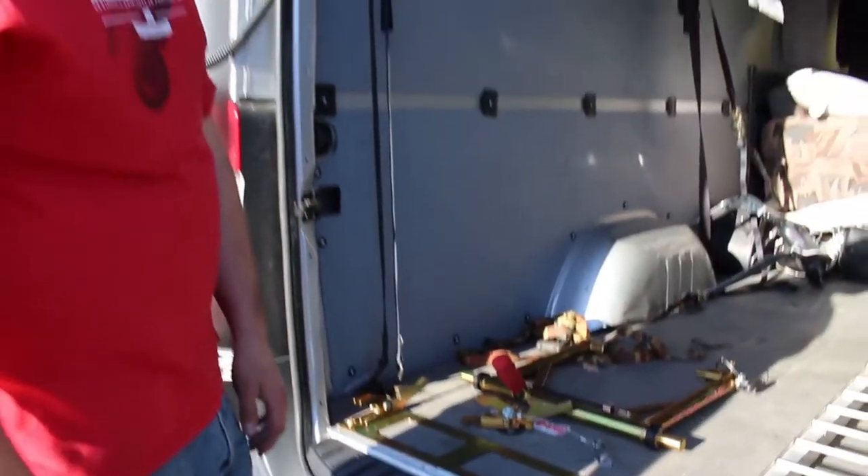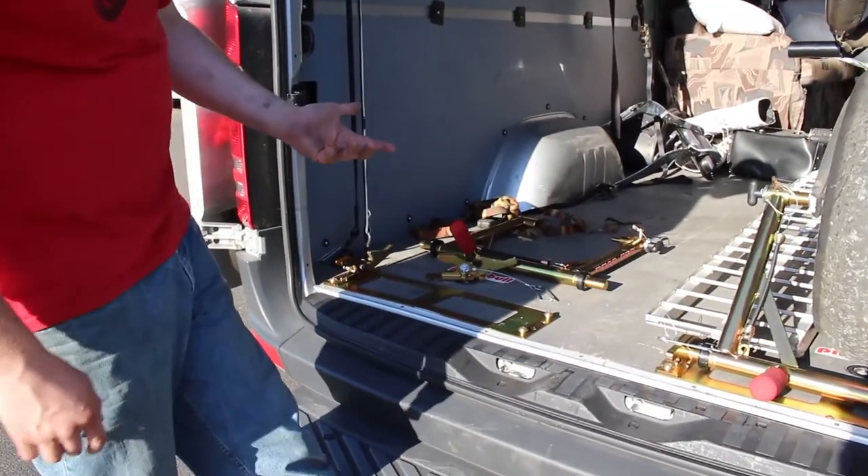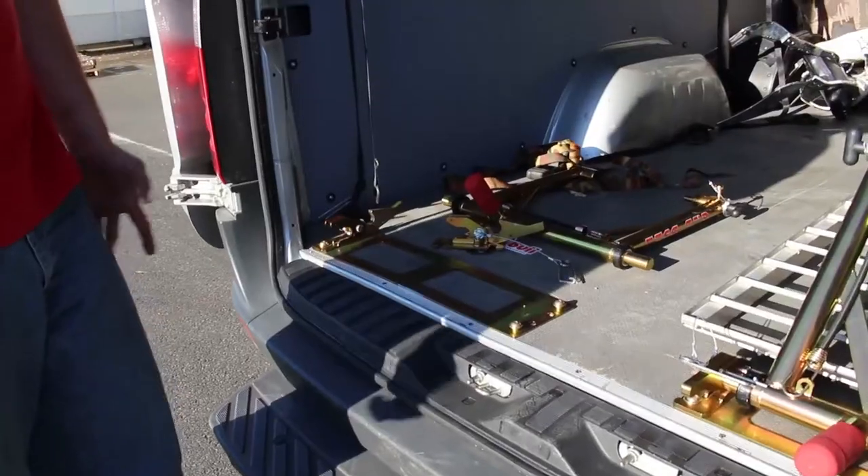It took me about two hours to do the whole kit — basically an hour a bike. Fairly easy on the Sprinter. The only thing I had to do was drop the spare tire underneath. Other than that, it was just a bolt-in system.